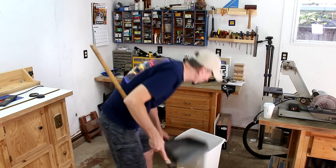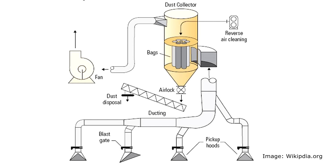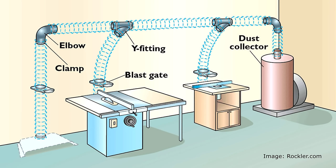Very large workshops will have large stationary dust extractors with custom ductwork running to each power tool. This is probably the best way to keep your shop and air clean. There are two big reasons a system like that might not be a solution for your shop. First of all, it's expensive — you can spend thousands of dollars installing and outfitting a complete dust extraction system.